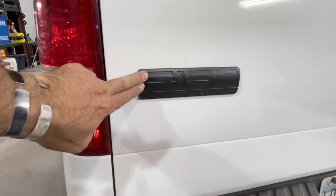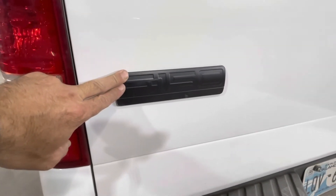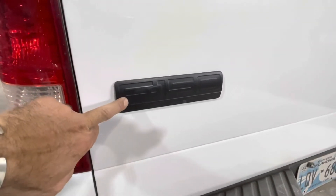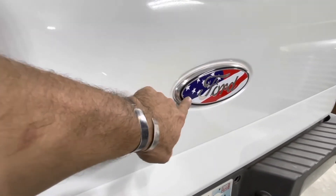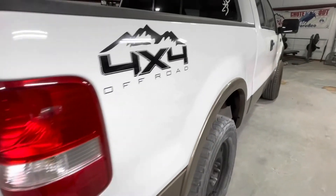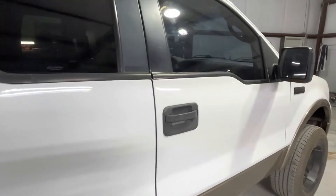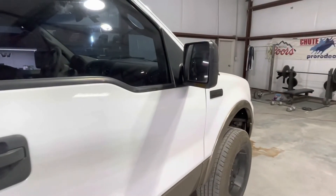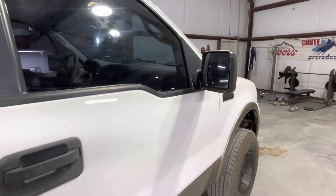Making our way around the back — so this was one of the emblems that came off the side. I Scotch-Brited this all up and hit it with the SEM coat trim black, which always gives you that factory finish — looked really good. Got our American flag Ford emblem, made for you right in China. Got a new taillight in where the old one was busted out. The stereo was not working whatsoever, and when we took the front end apart we found nobody had plugged the antenna in — so we got the stereo all in and working.